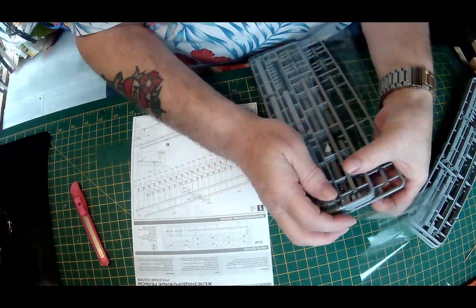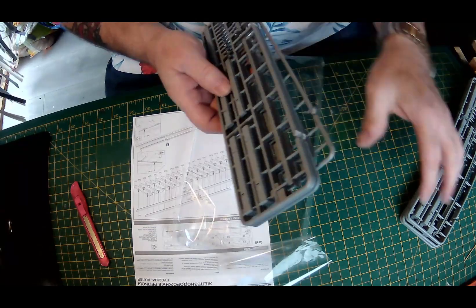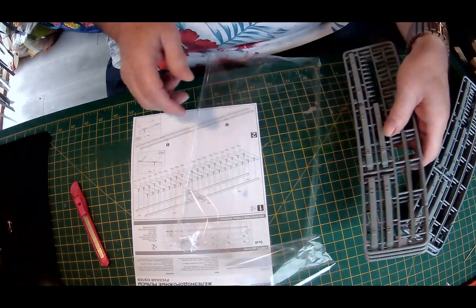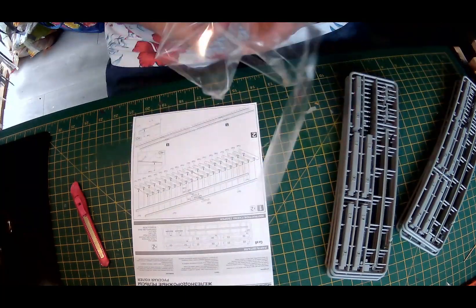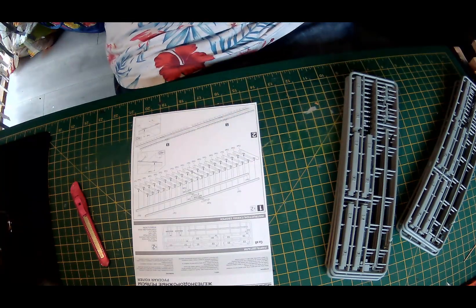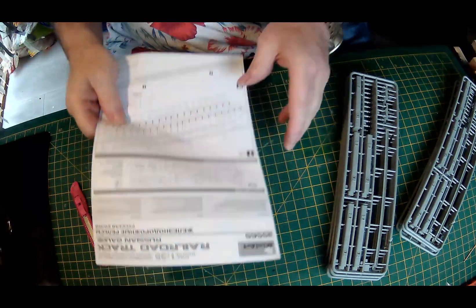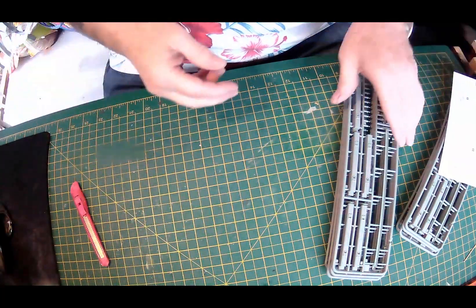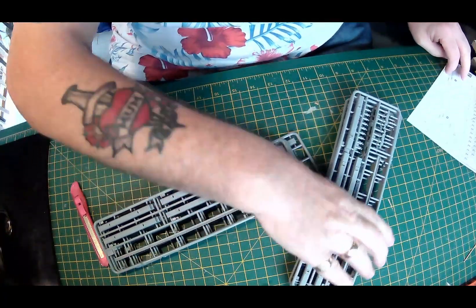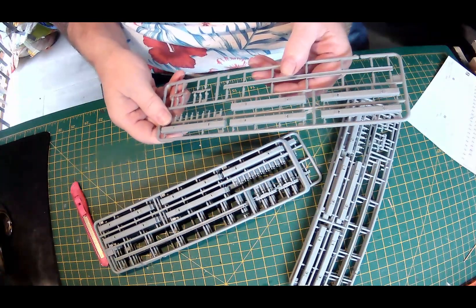Actually I've got quite a few sprues here: 3, 4, 5, 6, 7, 8 — 8 sprues altogether. I thought the sprues were all one. I know this is going to be a bit of a boring one but it's a build. So I might have to take them off one at a time.